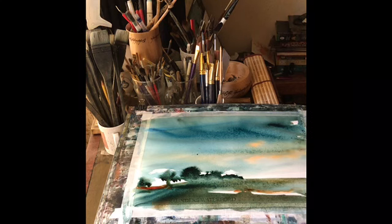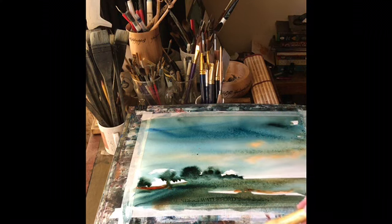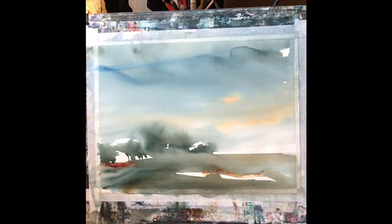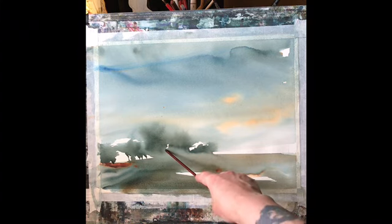I'm thinking about putting something on the right side, but I quite like it empty so I'll leave it. Now it needs to dry and I should dry it flat. Here it is completely dry and I quite like the look of it.